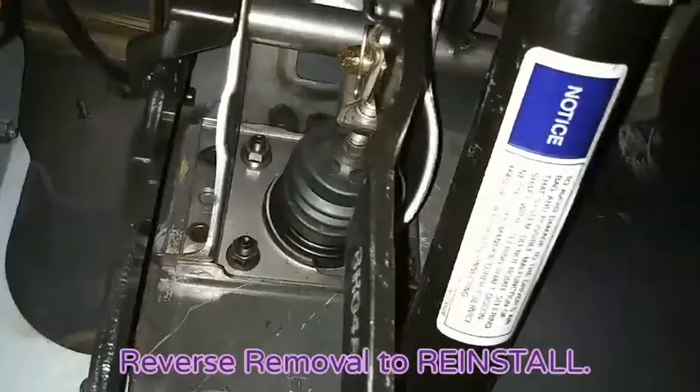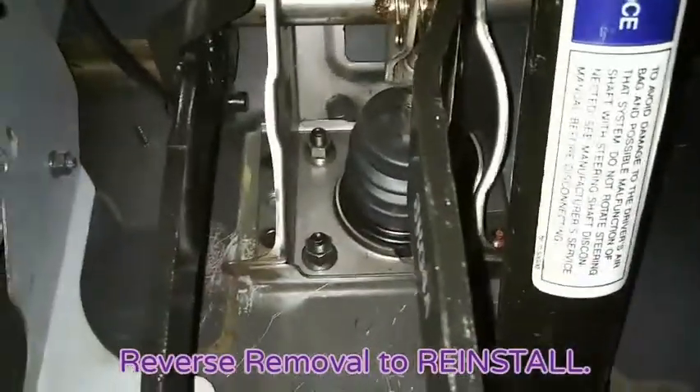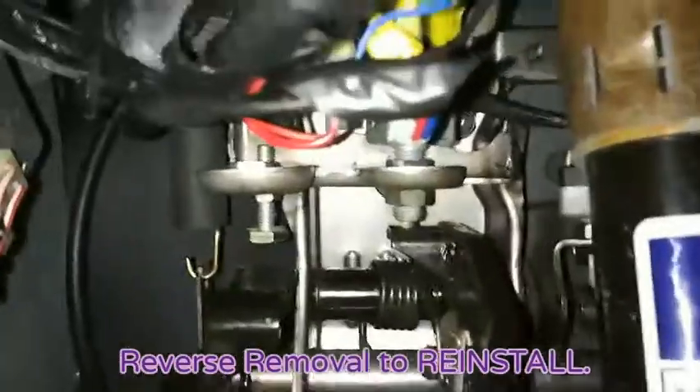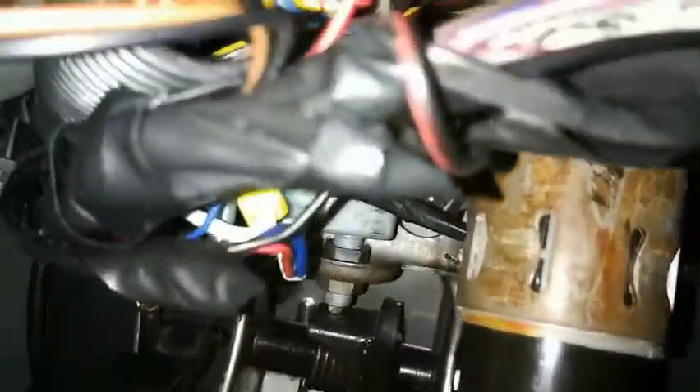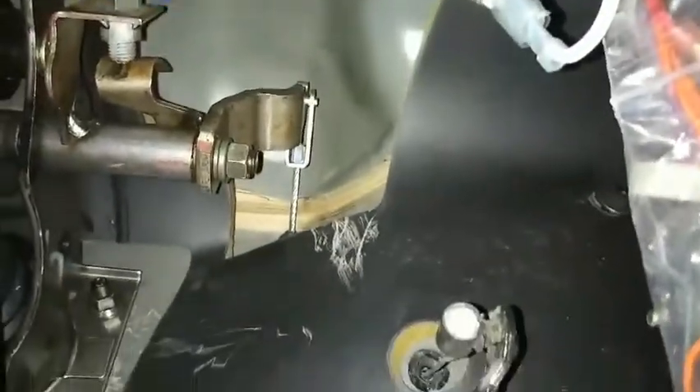Everything's reinstalled. The brake booster is reconnected to the brake pedal. Bolts are in place — the bolts above, those are in. Reconnected the clutch cable. I am not able to get to the tiny 10mm bolts that are straight up here.